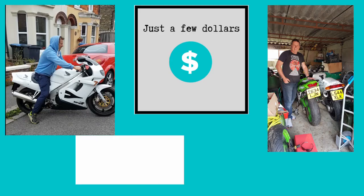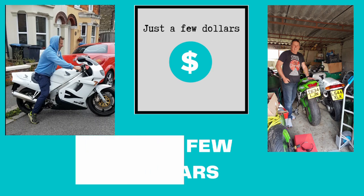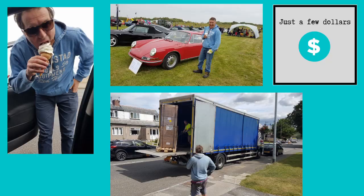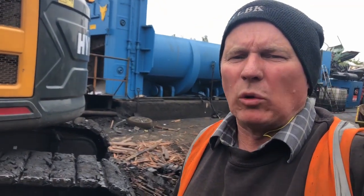Just a few more dollars, for my car, for my bike, for everything, just a few more dollars, dollars. A warm welcome from South East England. You're on Just A Few Dollars with Michael.